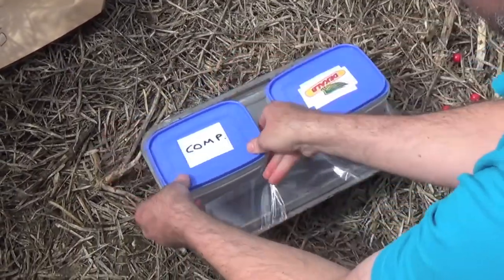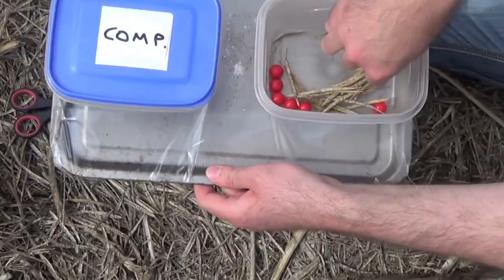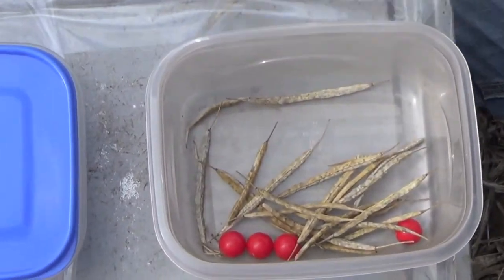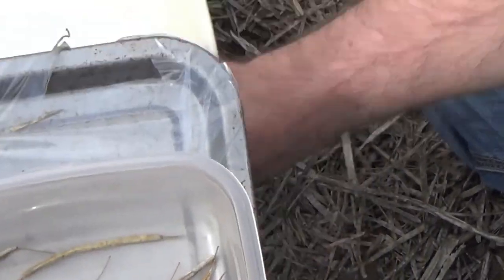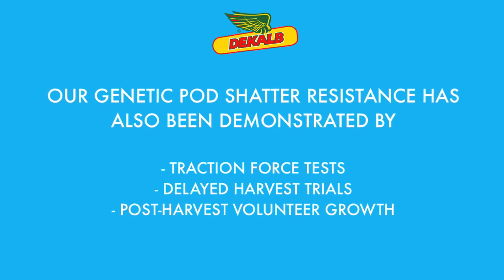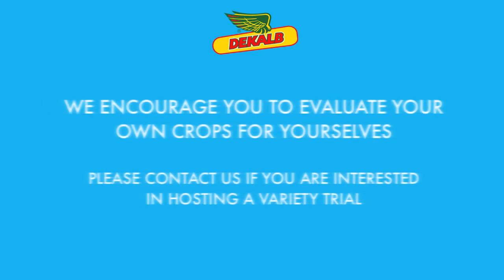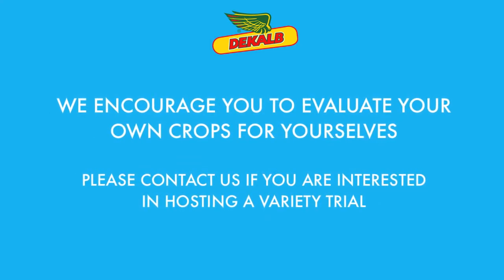And DKX Extrovert — as far as I can see, there is no evidence of pod shatter there at all. There is no evidence of pod shatter there.